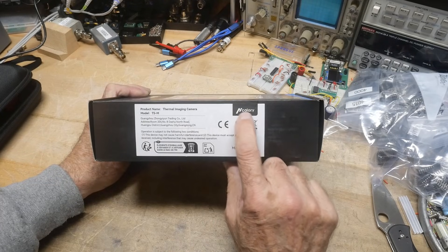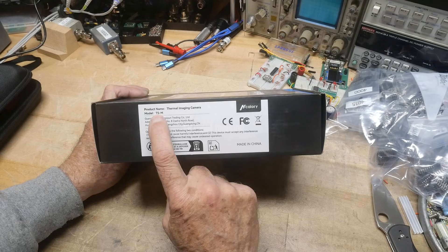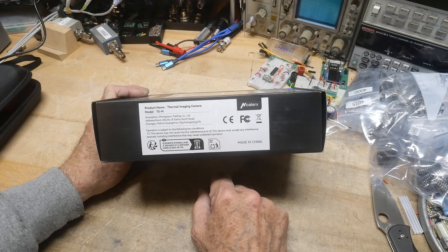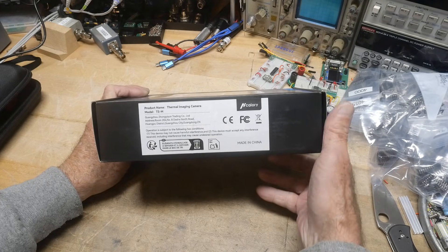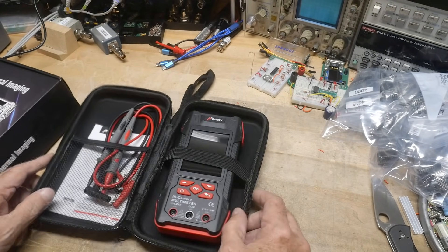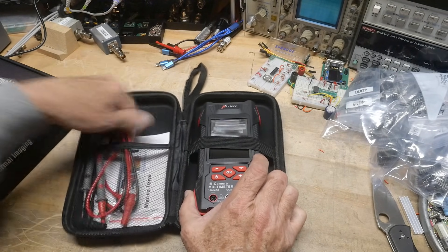This one is an H-Calory, and it's a model TS-M. Let's see what comes in the box: we get the meter, we get a case — standard stuff.